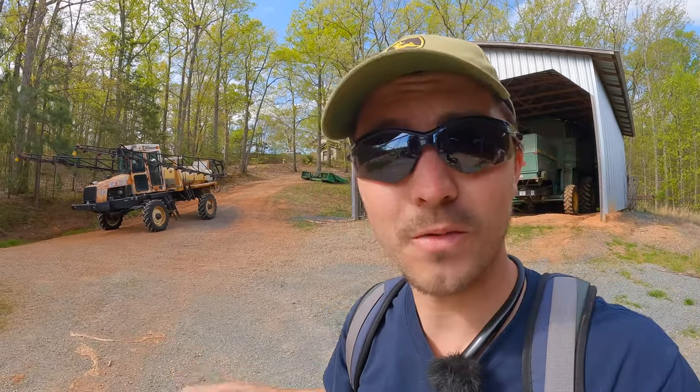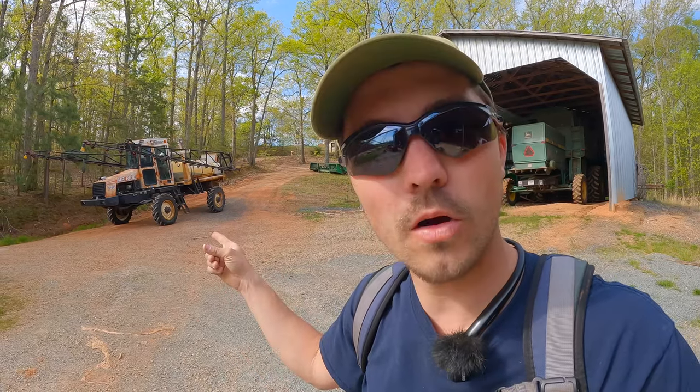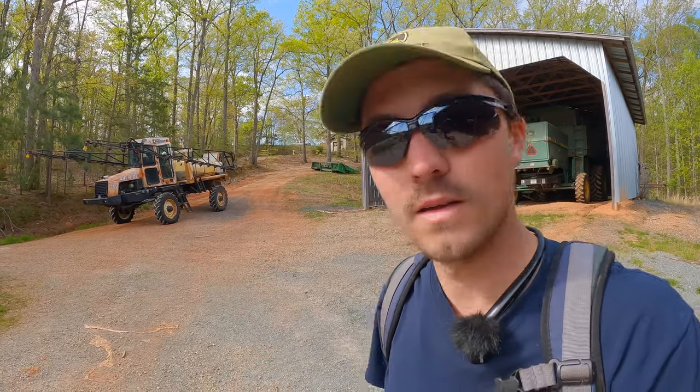Good morning guys, my name is Luke, welcome to Ruth Farms. Today we're going to start burn down on our corn ground using our Wilmar 745. Let's get at it and get something done today.